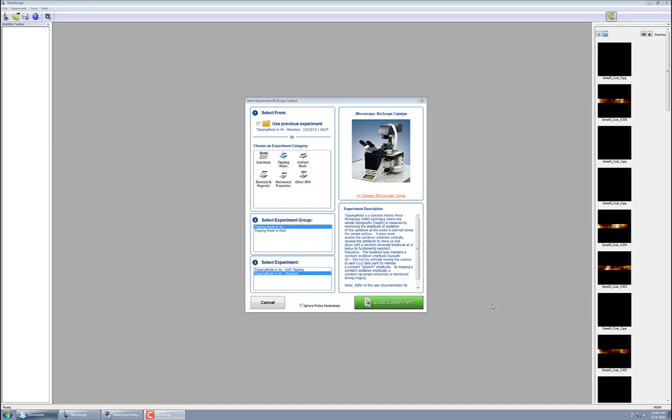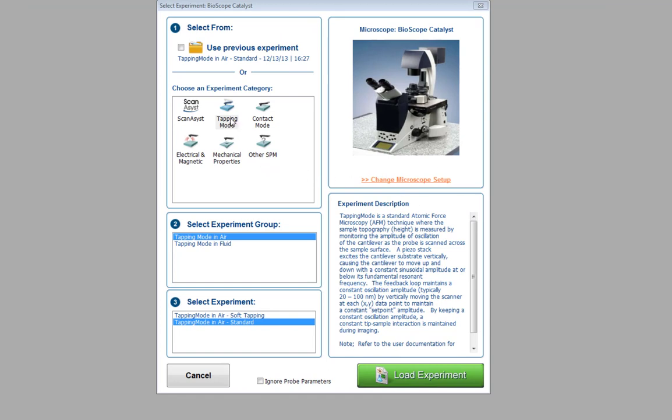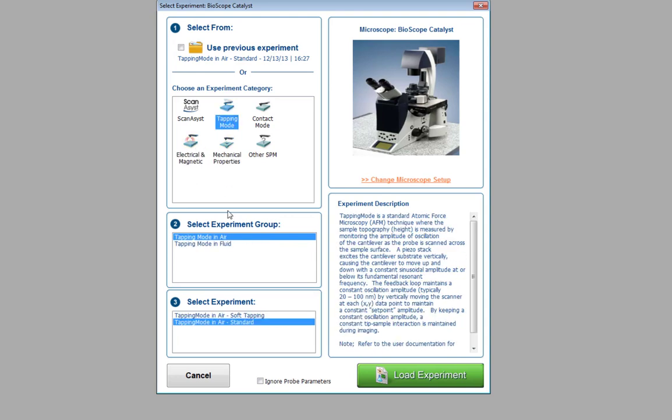The first thing we need to do is connect to the instrument so the laser will turn on. We're using the proprietary software called Nanoscope, and we need to connect to the instrument and select the mode. We're going to run in tapping mode, doing this in air rather than fluid, and select standard tapping mode. There are many different experiment types, but we'll cover tapping mode basics, and then hit load experiment.